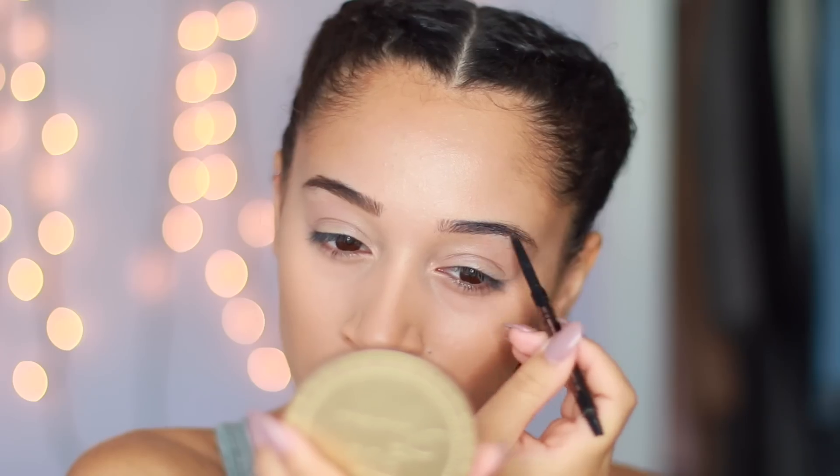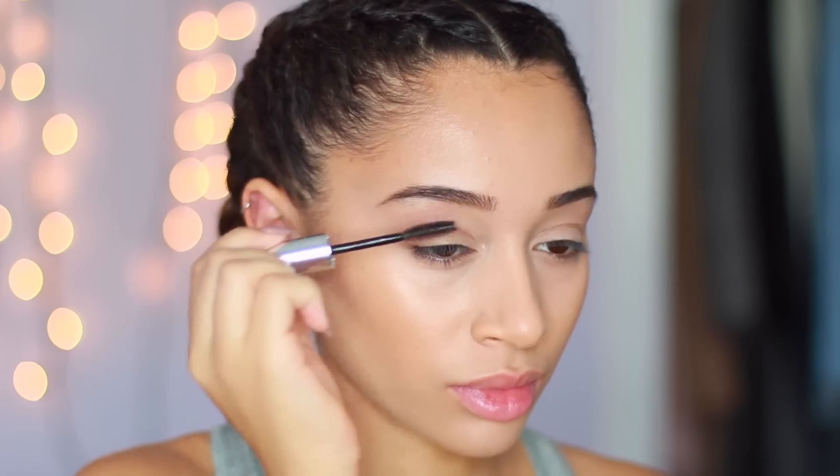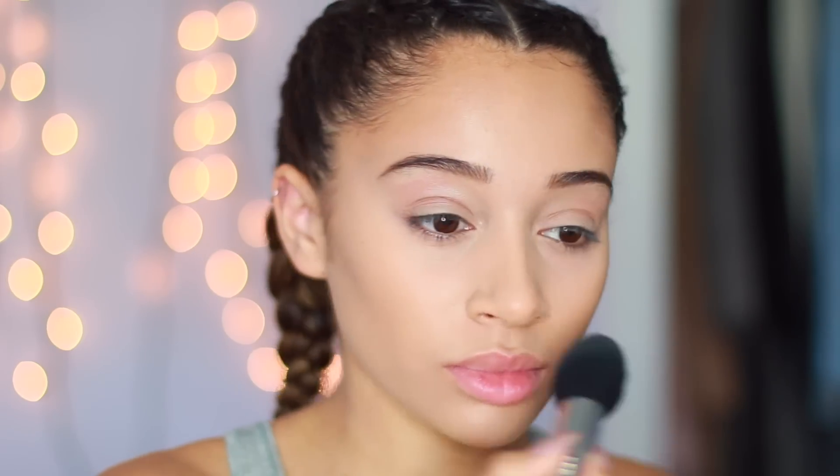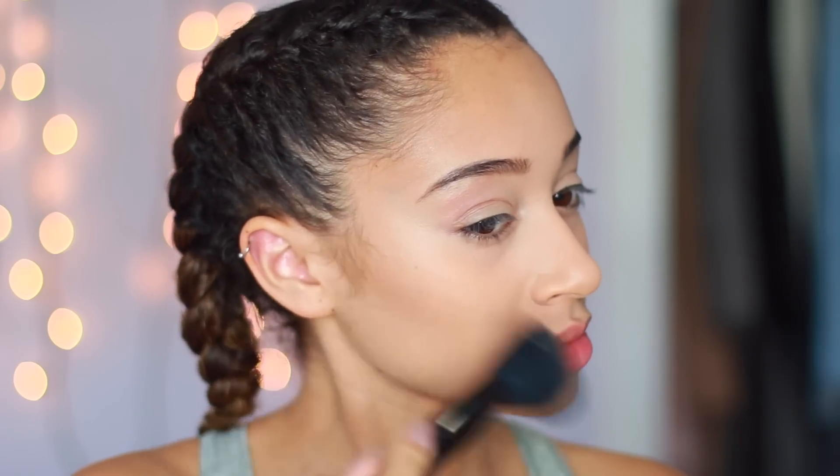I'm filling in my eyebrows and I'm just using this clear eyebrow gel just to keep my hairs in place and put them in the same direction. Quickly, I'm setting underneath my eyes only — the rest of the face I'm not setting — just to prevent creasing and also to set my cream contour.